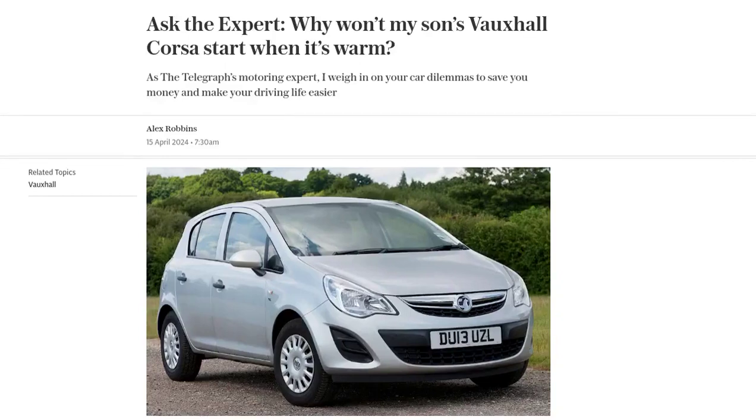Hey there, automotive enthusiasts! Welcome back to our channel. Today we have a question from JL about a frustrating issue with their son's Vauxhall Corsa.